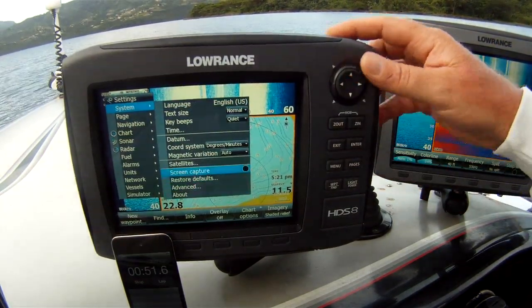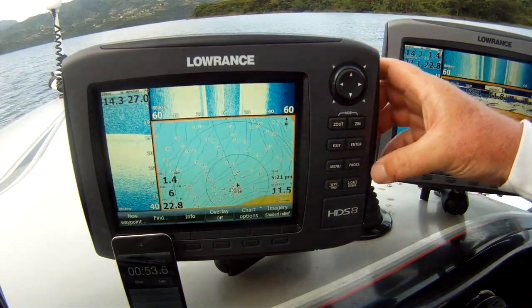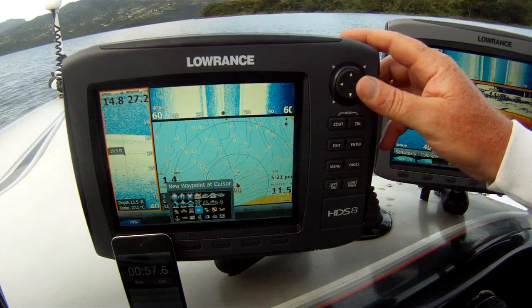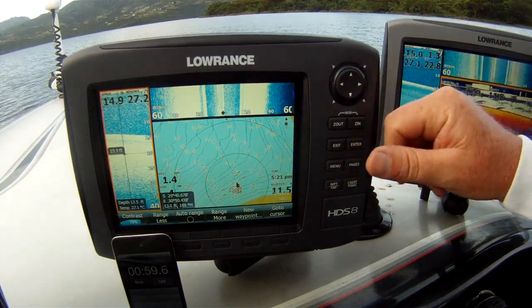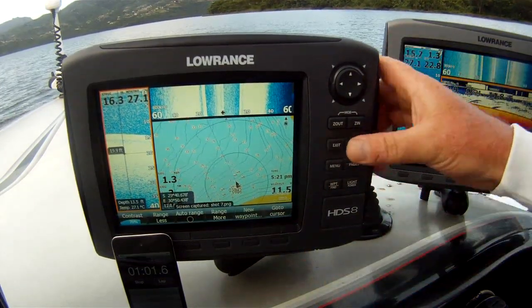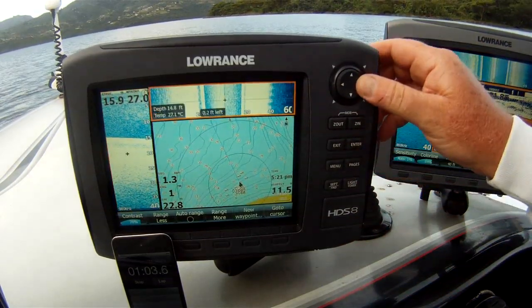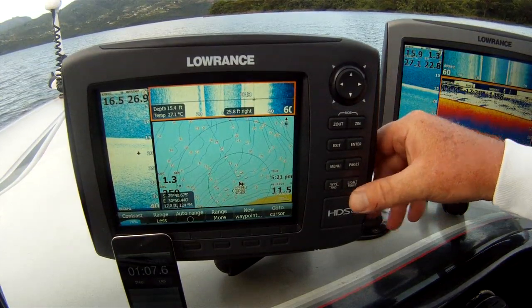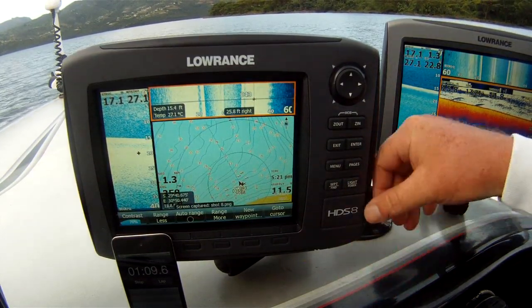Enable screenshot. As fast as I'm pushing these buttons, this thing is doing it. Going to pages, going to create a waypoint, going to take a screenshot — bang, it's already done. Move over to side scan, random waypoint there, take a screenshot — bang, it's already done.